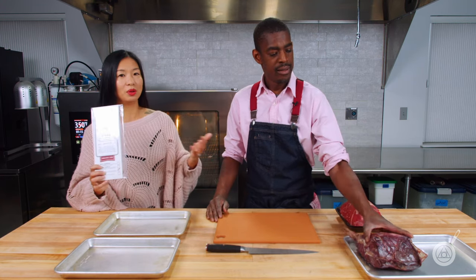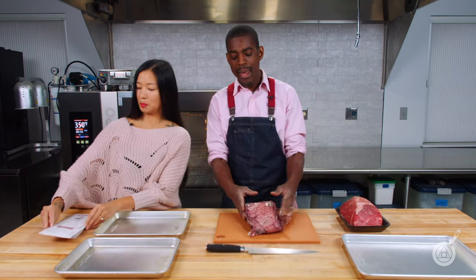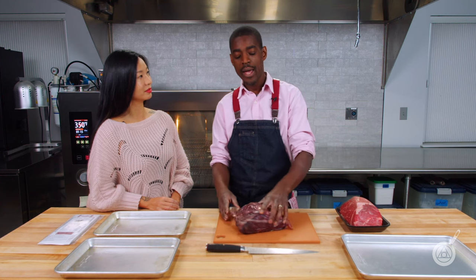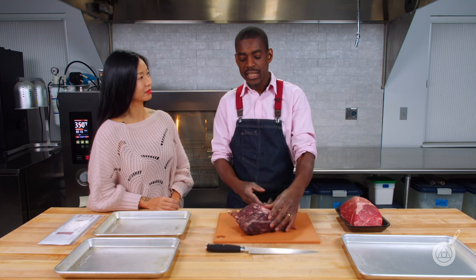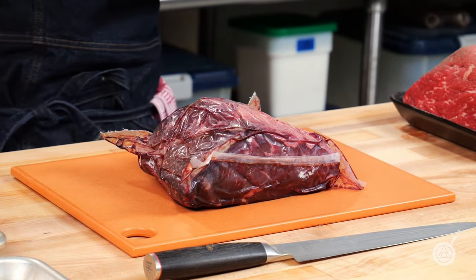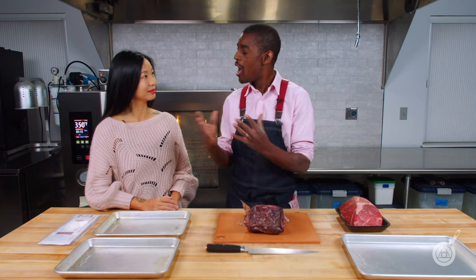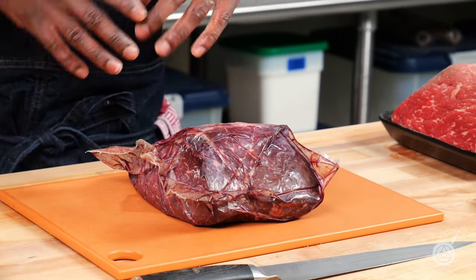Do you want to talk about what the Umai bag is and how does it work? The Umai bag is awesome — it's kind of like a membrane. It allows you to make dry aged steaks in your fridge at home with no contamination and no mold. One of the big keys of dry aging is temperature control and keeping nasty molds off the meat, and this does a great job. The bag lets moisture out but not in, so it dry ages while keeping contaminants out.